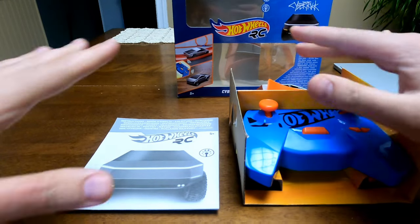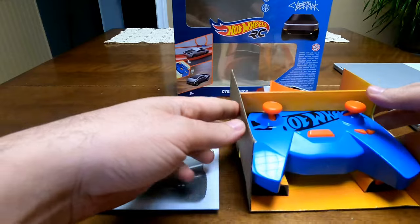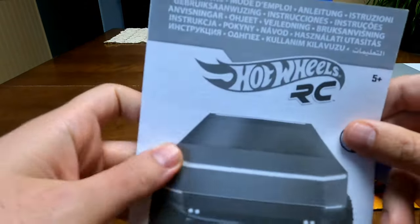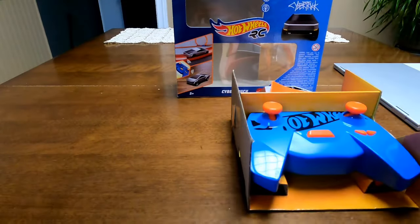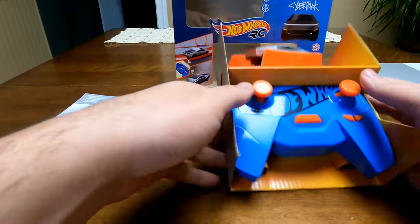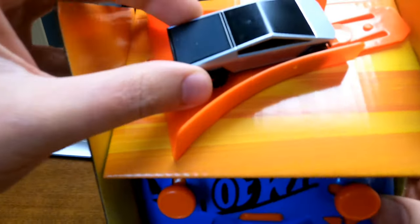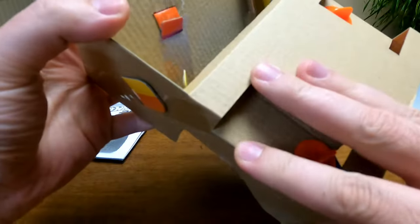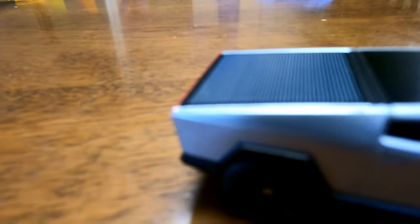Opening the side of the box, this big thing slid out. There's a Hot Wheels manual inside that unfolds and gives you information — it's more of legality stuff. Setting the manual aside, we have the controller and the little Hot Wheels Cybertruck up here at the top.